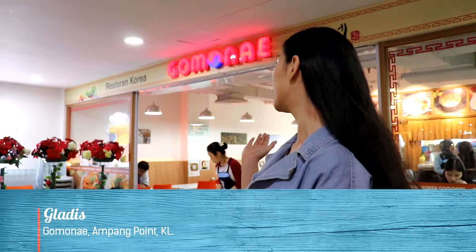Hello, welcome to Beauty and Food. I'm your host today, Gladys. And where are we today? We are at Ampang Point, Korean Go Mone. So let's try some Korean cuisine today. I know you guys like Korean cuisine, right? So let's go!